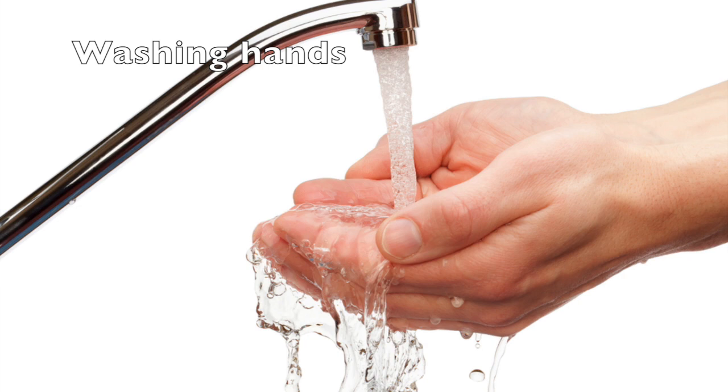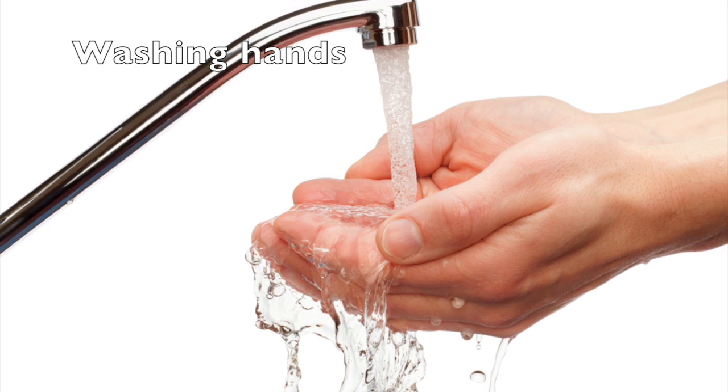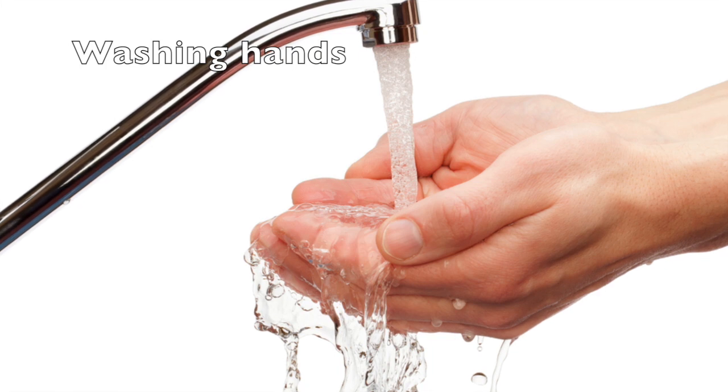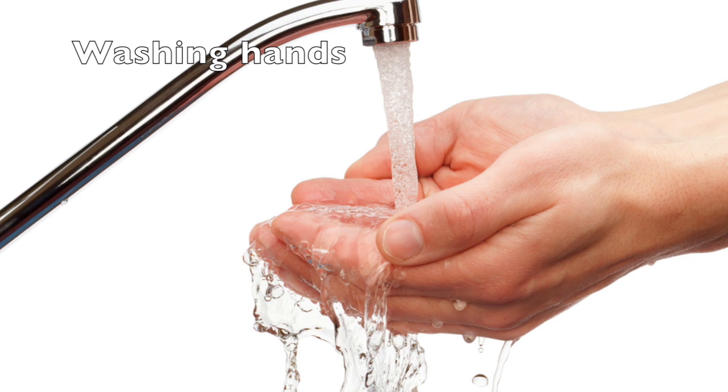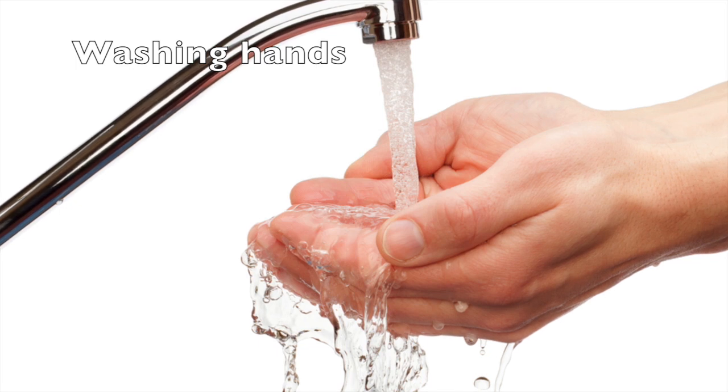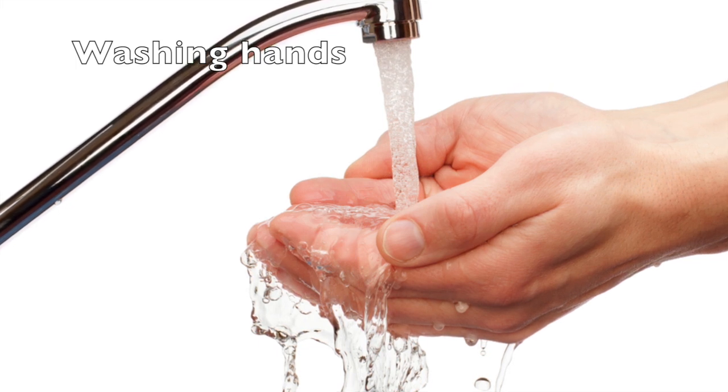Next, we are going to imagine you are washing your hands. Imagine yourself standing at the sink. Using your affected arm, reach for the faucet knob to the right of the sink. Extend your fingers and grasp onto the knob. Twist the knob to turn the water on. Using the same arm, reach for the soap to the left of the sink. Push down on the soap nozzle and squirt soap into your other hand.